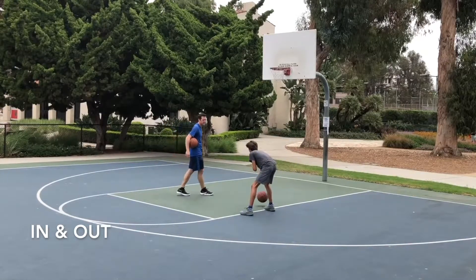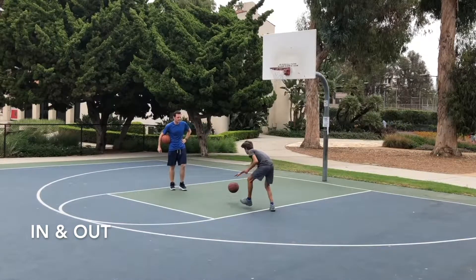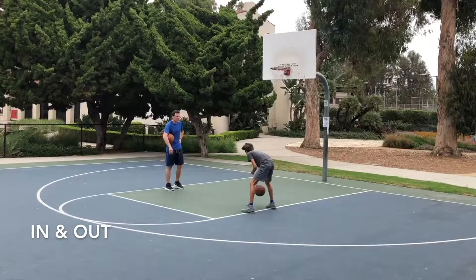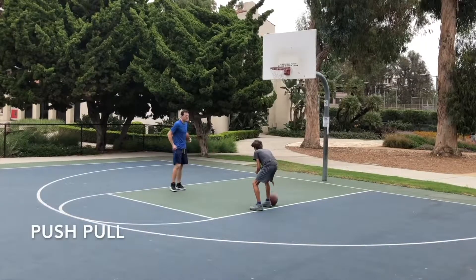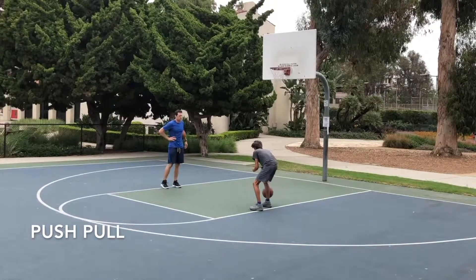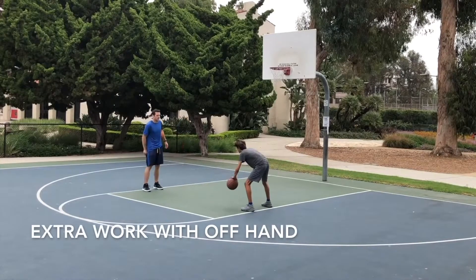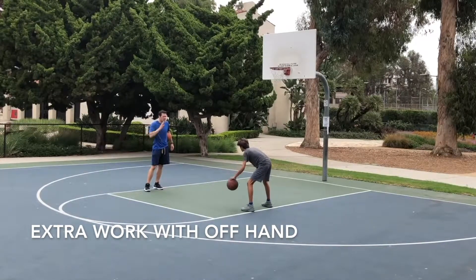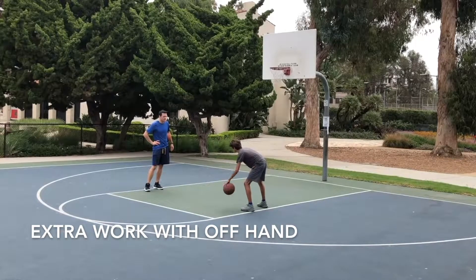This is the in-and-out dribble. We're starting with the right hand, keeping with the concept of being able to move the ball in pretty much every direction. Now push-pull — going from your side, forward and backwards. We make sure they know how to push it to the right, to the left, and forward and backwards. And we can't emphasize enough the importance of making sure they do it with both hands.